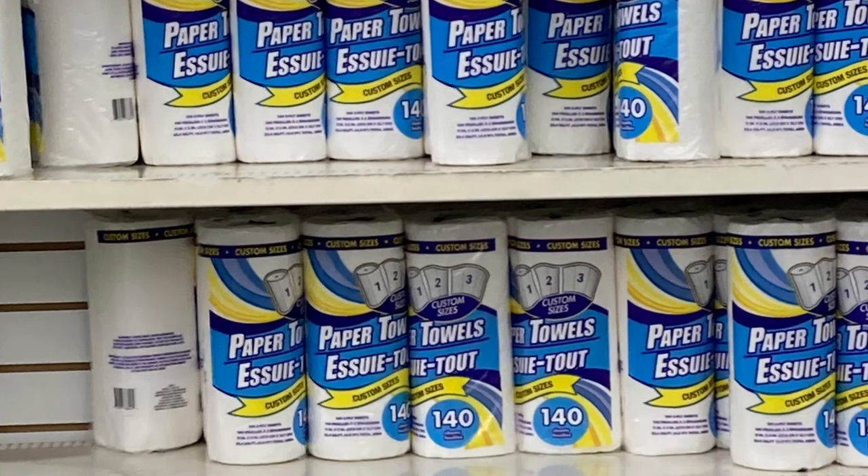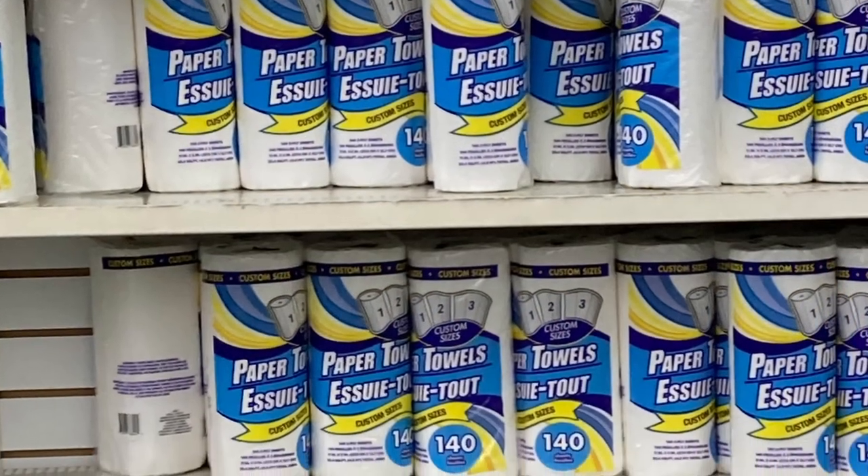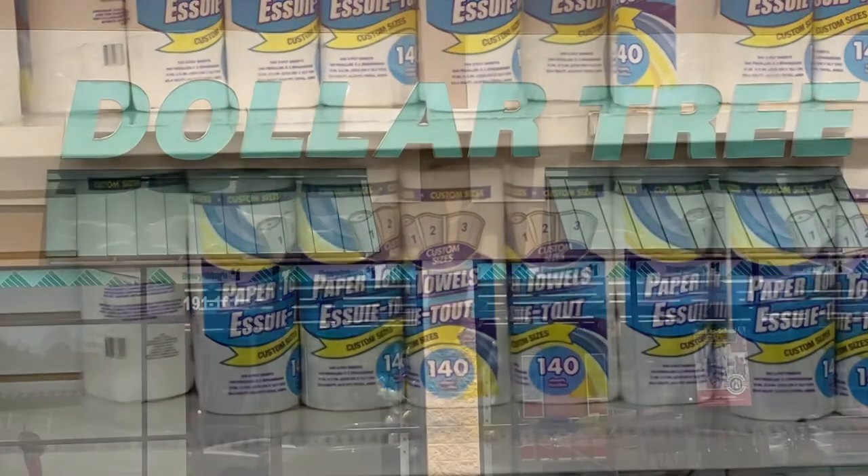Who doesn't need paper towels in their art studio? I have plenty, thanks to my trip to the dollar store today.